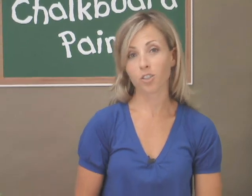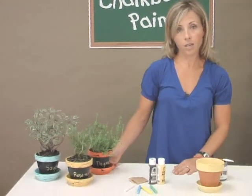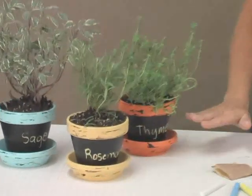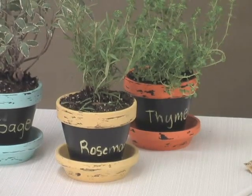Hi, I'm Kirsten and I want to show you a great home decor project that I made using basic terracotta pots and Plaid's Folk Art chalkboard paint combined with Plaid's Folk Art basic acrylic paints. They work great together.